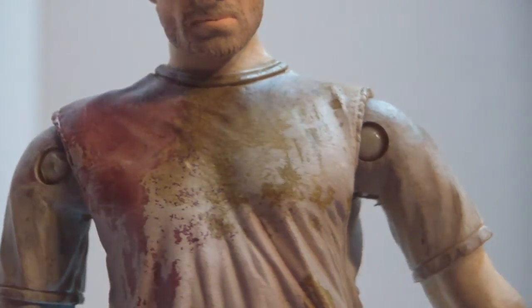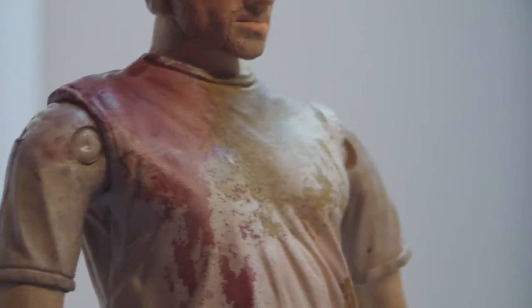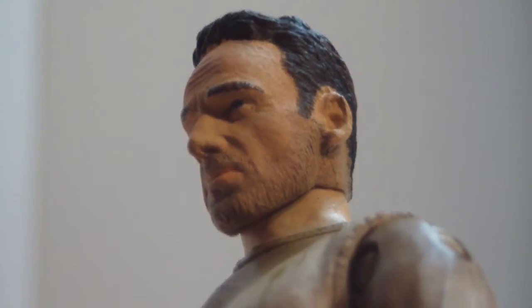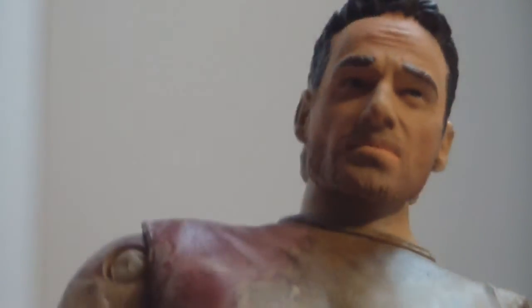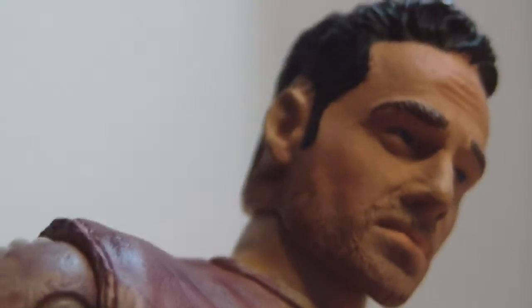As for paint, they did a really good job of making his shirt nice and bloody and dirty. However, it's only on the front and there's nothing on the back, except for a little bit on the shoulder — his back of his shirt is completely clean. They do have a hint of stubble on his face, but they should have really given him more of the full beard. Other than that, the paint applications on his face are really nice. His pants are nice and clean as well — there's no blood or dirt, which I think there should be.